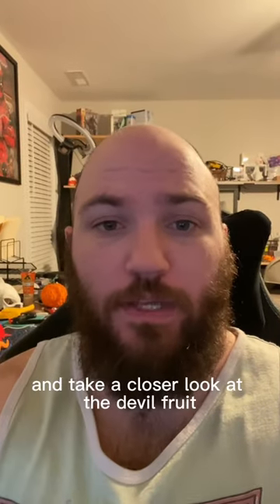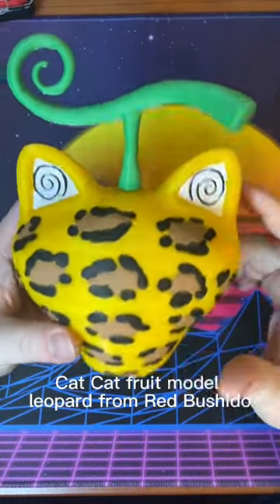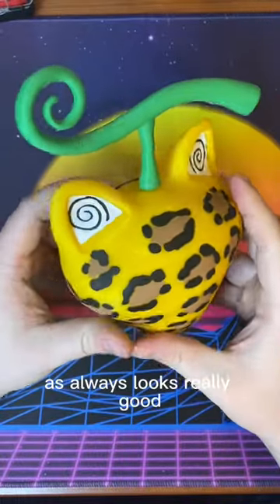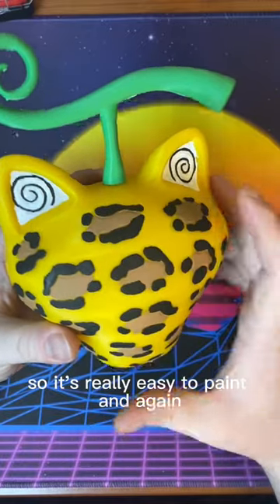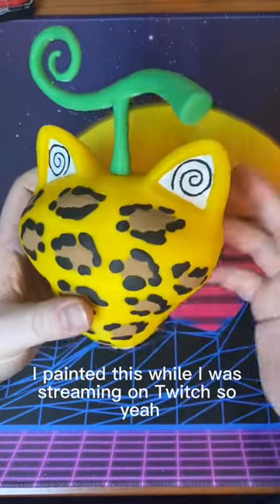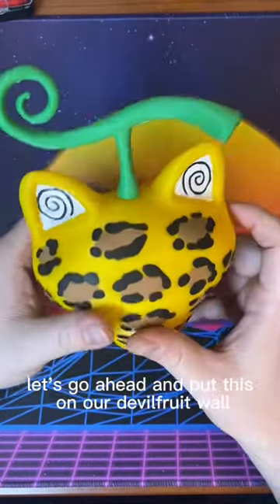Let's go ahead and take a closer look at the Devil Fruit. Here's our Cat Cat Fruit Model Leopard from Red Bushido, and this fruit as always looks really good. All these little leopard spots are actually imprinted, so it's really easy to paint — and again, I painted this while streaming on Twitch.